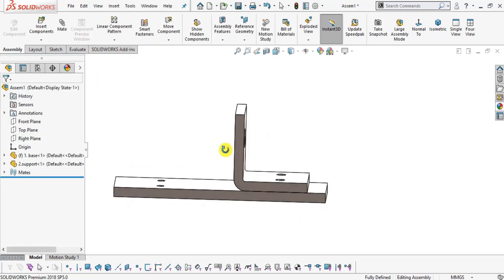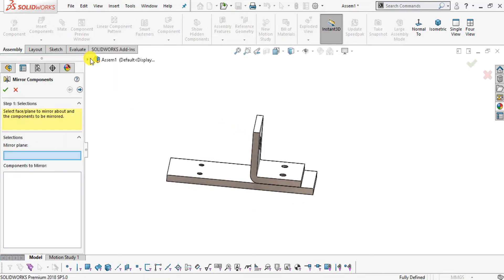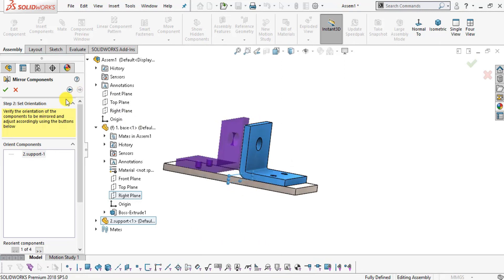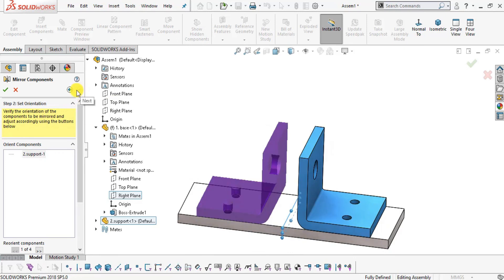Now mirror the support: go to Features > Mirror Component. Select the mirror plane — expand the Base and select its Right Plane. Set the component to mirror as the Support. Click the arrow to see configurations; only one configuration is present so it is grayed out. Click OK to complete the mirror.